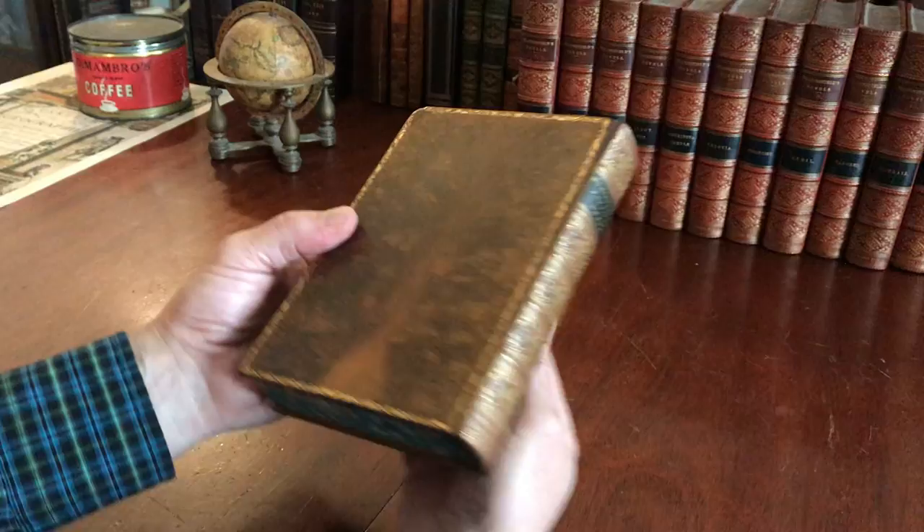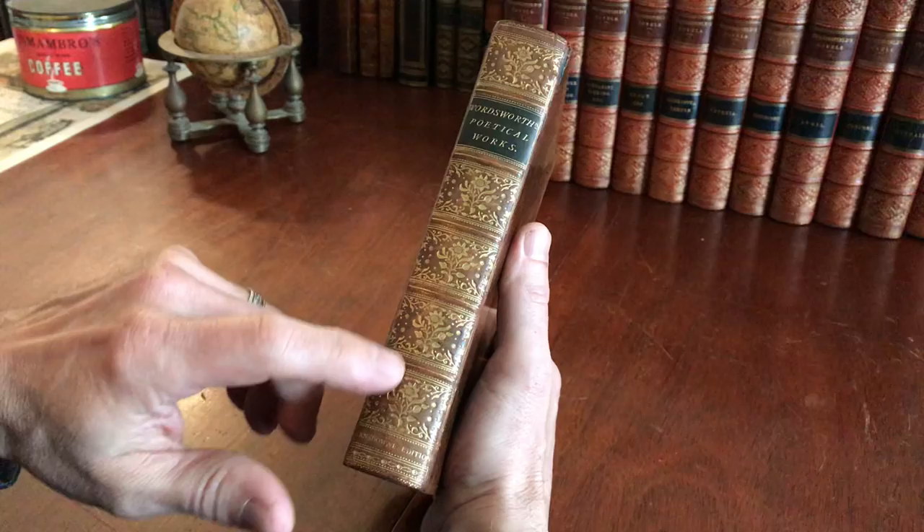Beautiful 19th century tree calf leather binding. Look at those covers — some beautiful acid-etched tree calf patterns.